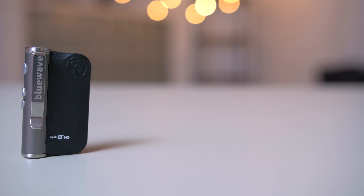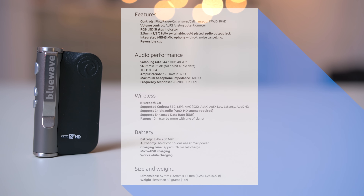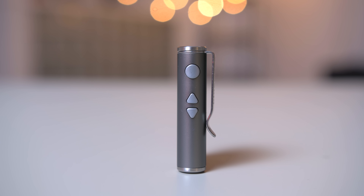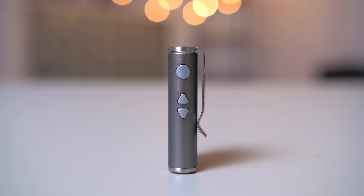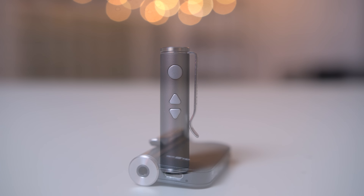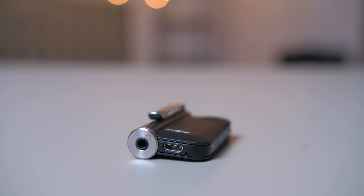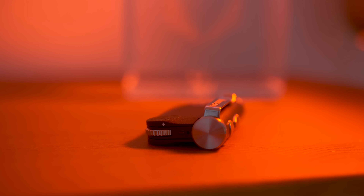This product from Blue Wave costs about a hundred bucks, but there are cheaper alternatives. It does provide all the features you'd want to control your wired headphones: pause, play, skip tracks, answer phone calls, mute phone calls. There's a headphone jack to plug your headphones in, volume controls, and of course a light to let you know you're connected to your device.